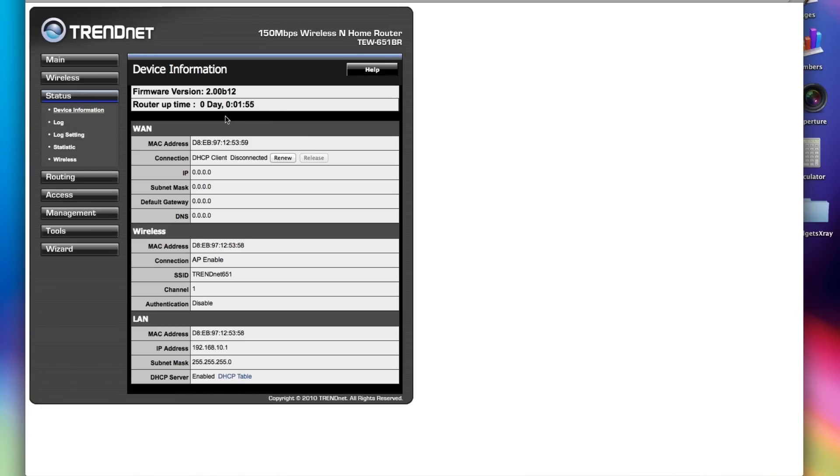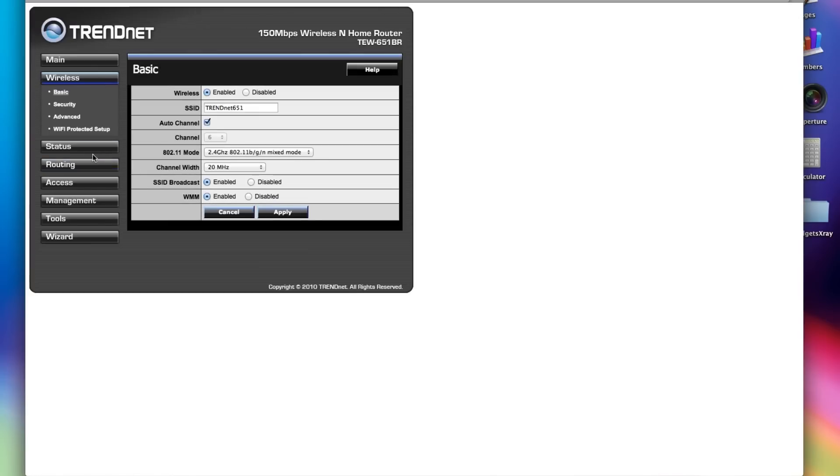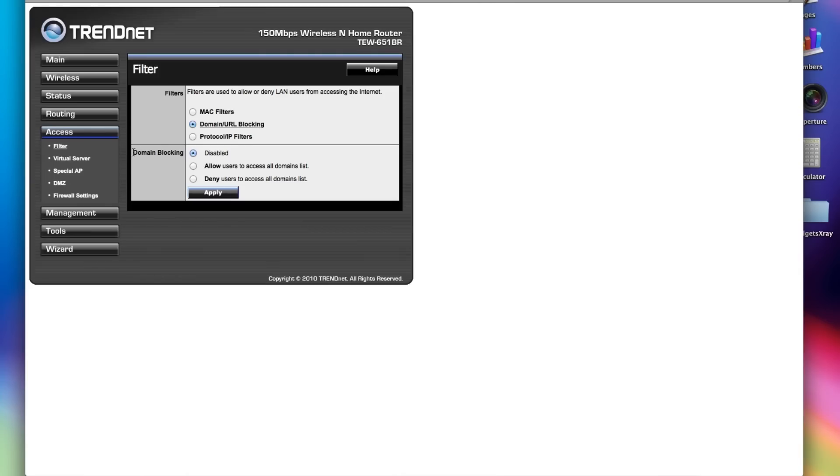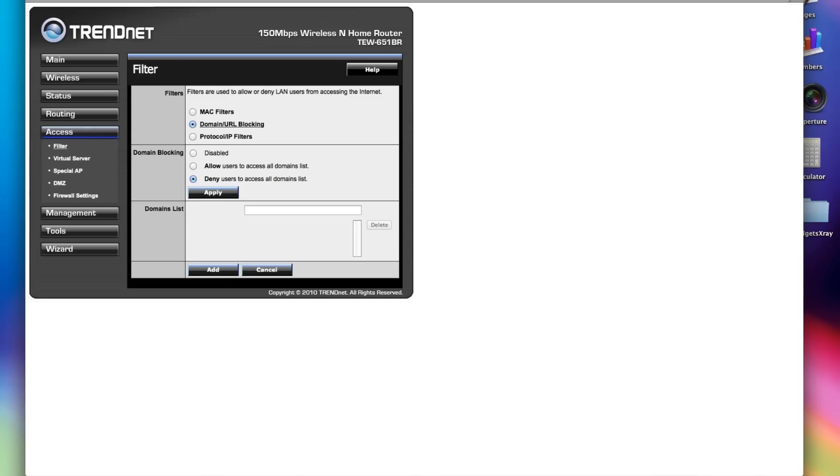Each router is different, so blocking the URL and the domain might differ from one to the other. Sometimes we will find this in the wireless menu — for me, I find this in the access menu. Anyway, here is the domain blocking. It's really simple. We will just click in there. It might be a different name in your router, but the idea is to block two domain names.